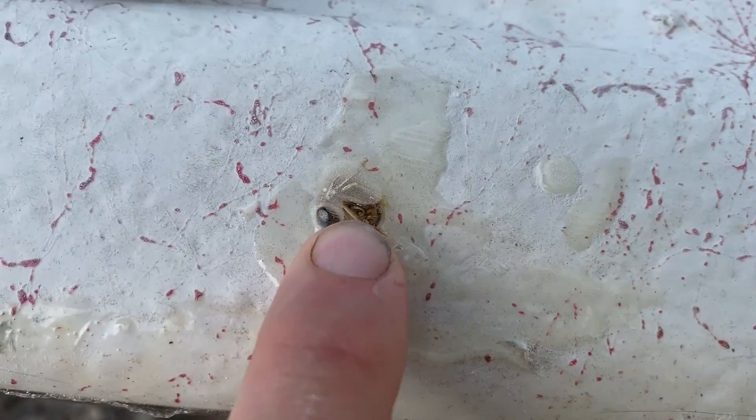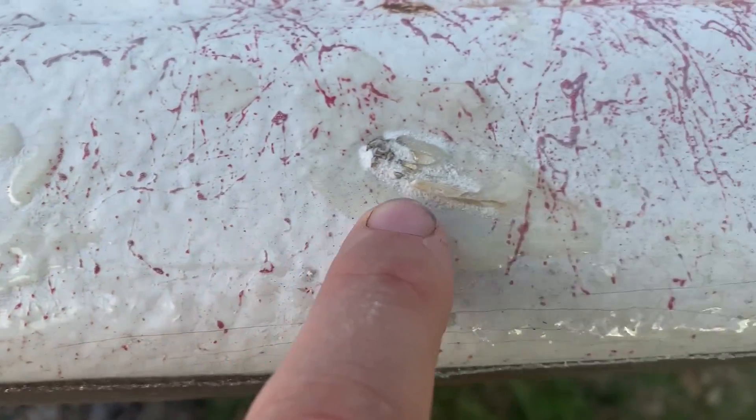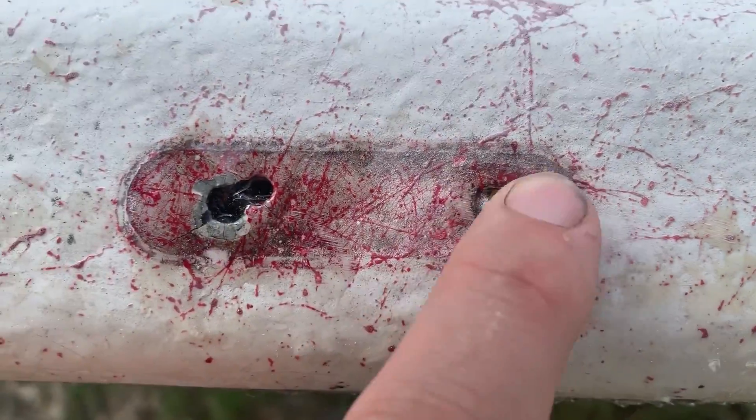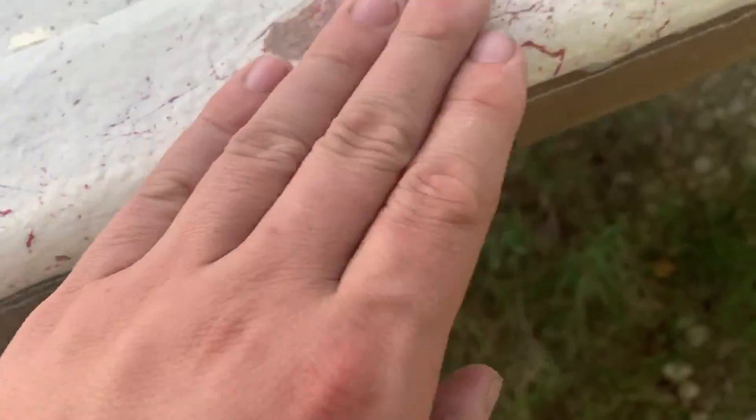One thing I'm doing right now is going through and filling in all these holes — there's one right there I sanded down. Before I fill them in though, I'm stuffing them full of johnson grass, twigs, everything I can find. Works a little bit better if it's less runny.